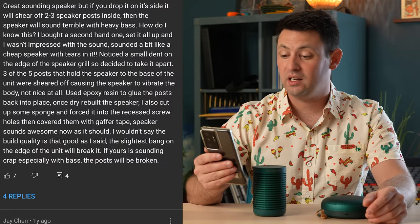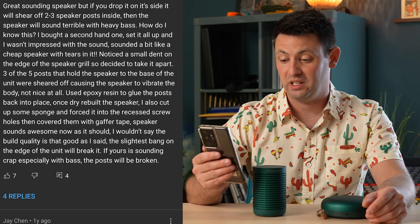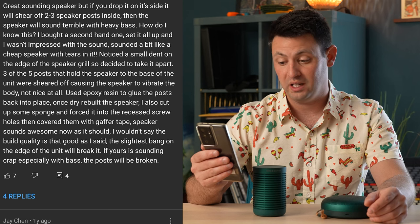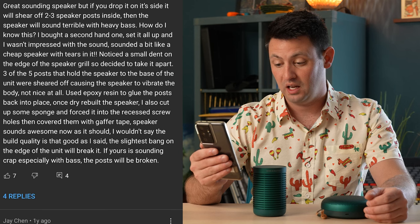I did read one comment online from a guy who wasn't quite happy with the construction of the A1. He said it's a great sounding speaker, but if you drop it on its side it will shear off two to three speaker posts inside. He bought one second hand, set it up, and apparently three of the five posts that hold the speaker to the base were sheared off causing vibration. He glued them back in place and said it was fine — probably just a fluke case.